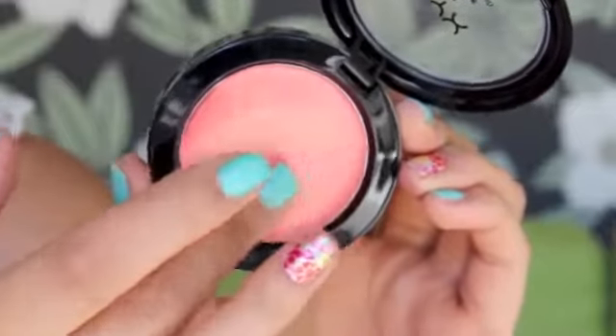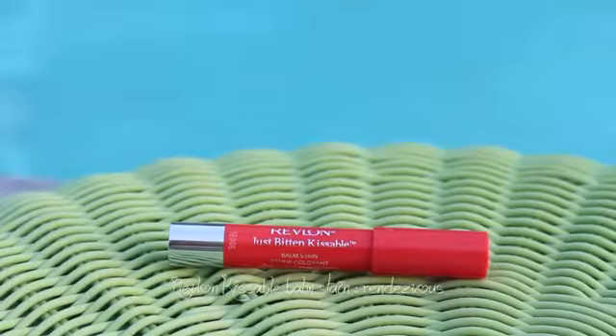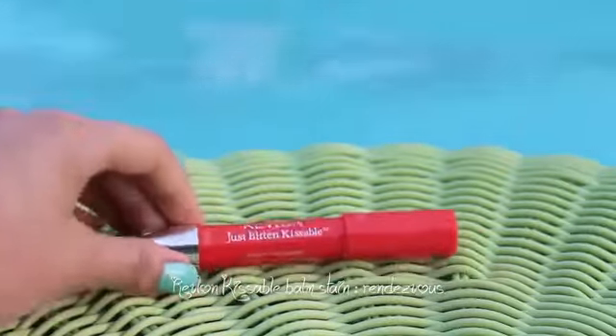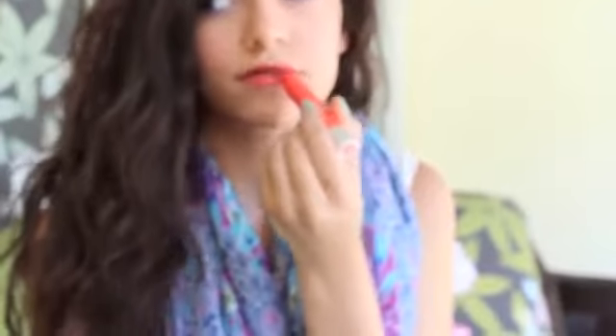For cheeks, I'm using a cream blush by NYX in the shade Tickled — it's a really nice peachy, orangey color. I'm just applying that to the apples of my cheeks and blending it out, and this is just going to really soak into the skin and stay there for a long time. And of course, we are going to be using a lip stain. Mine is the Revlon Just Bitten Kissable Lip Stain. I'm just applying that to my lips — it's also really moisturizing so your lips aren't going to get chapped. I absolutely love this color.